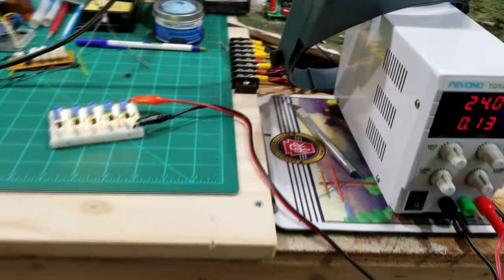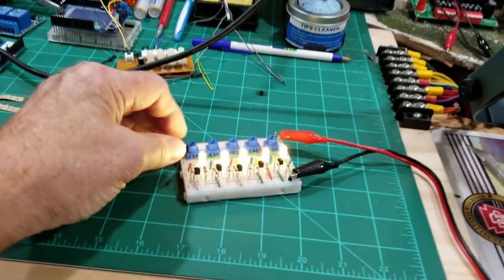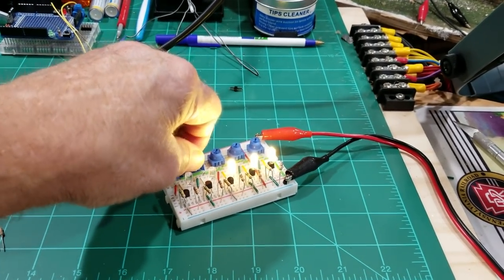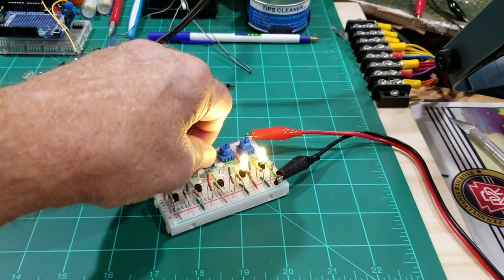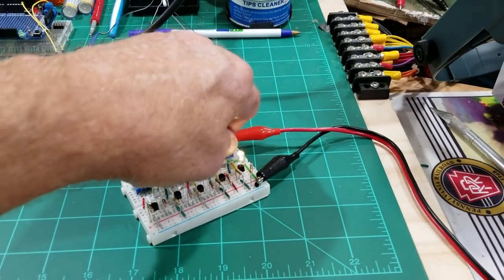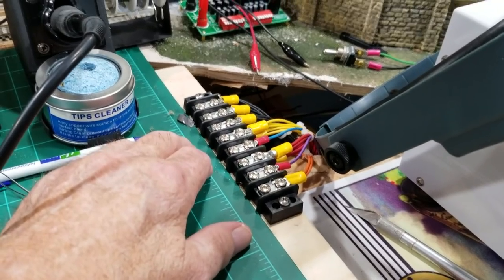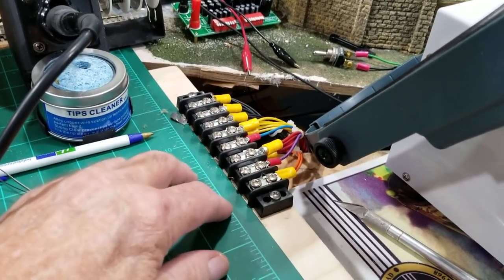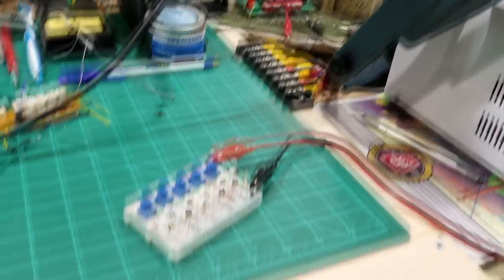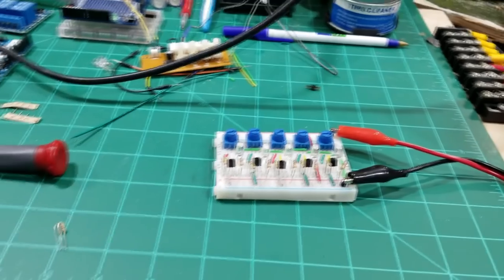With five LEDs all the way up at maximum brightness, the current draw is only 0.13 amps, so you can power a lot of these before reaching one amp. Whether you're using a 24-volt wall wart like the Just Plug system, or a power supply using the minus 12 and plus 12 rails for one amp, you'll have plenty of power left over for many more lights.